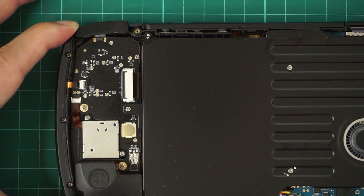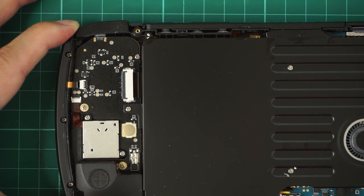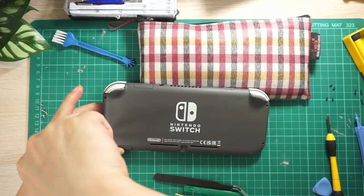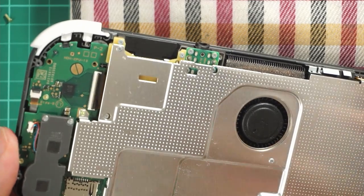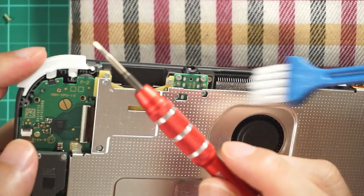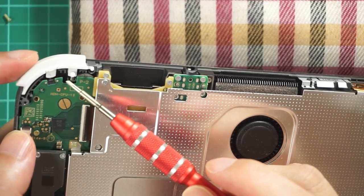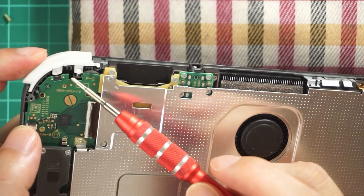Looking at this design, there does need to be some support underneath this button to take away some of the force from the TAC switch and the controller board. If you look at the Switch Lite, there's a spring supporting the L1-R1 button on the TAC switch, and there's also plastic which is part of the case itself that supports the button. I think the Switch Lite design is superior here.